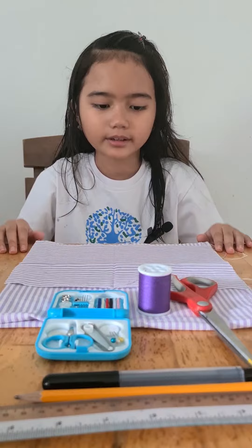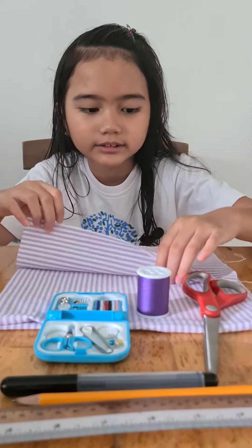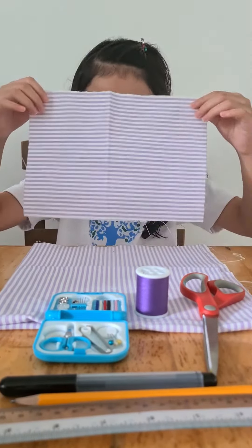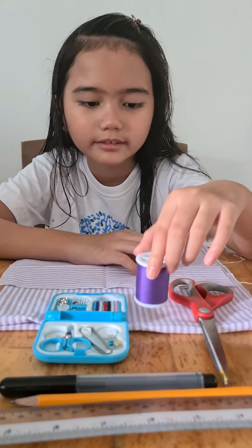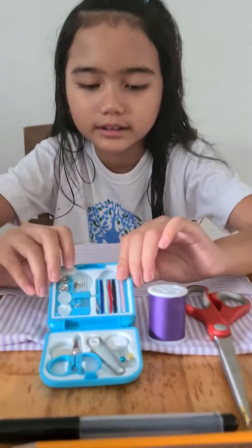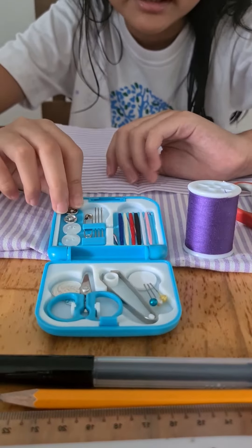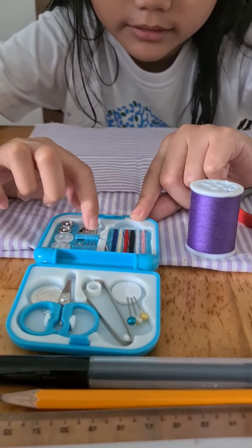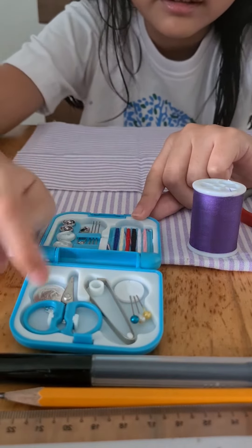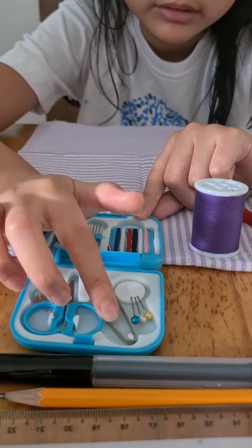So these are the materials we need: a 9 by 6 inch cloth, and I already cut it. Scissors, thread, and here I have a mini sewing kit. It has more threads, needle, safety pin, scissors, tweezers, and pins.